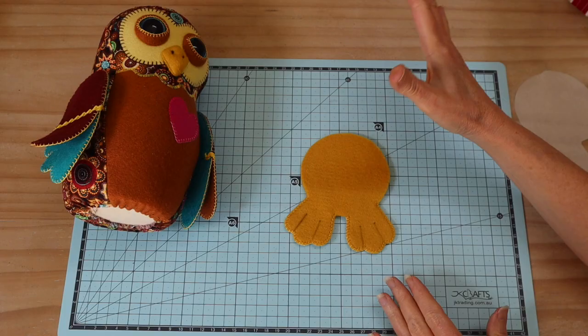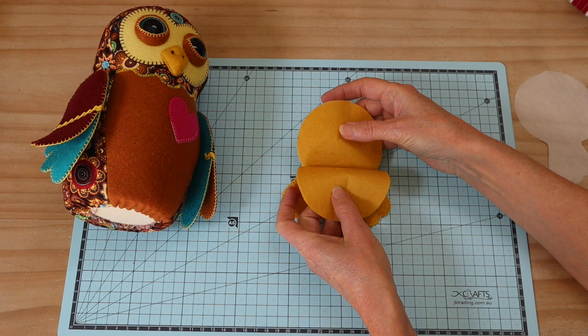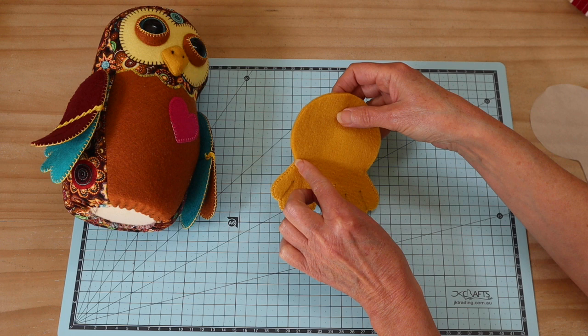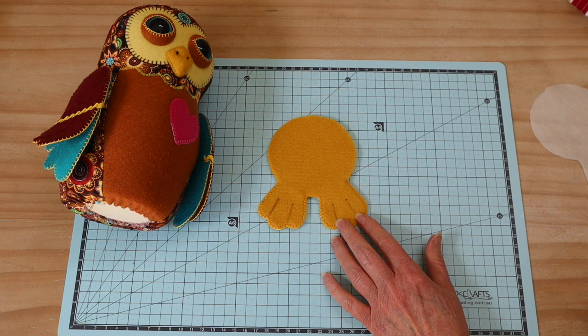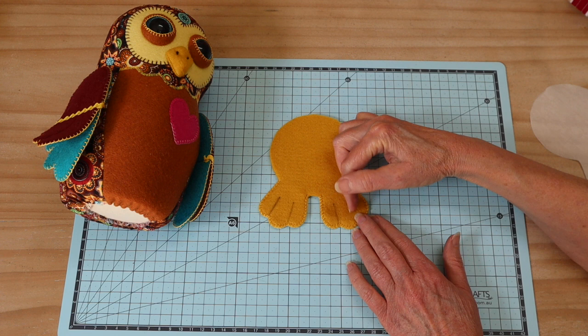Tie that off four times and snip those thread ends. Now for feet and base — the two base pieces have fusible webbing applied on each side with the backing paper removed. Put them wrong sides together as we're not turning this through, and sew a blanket stitch around just the feet section. You have marks on the pattern template showing little dots on the foot section — draw a line down to define between the toes.